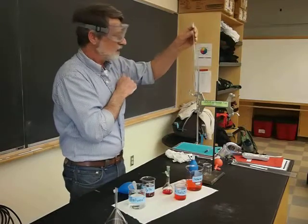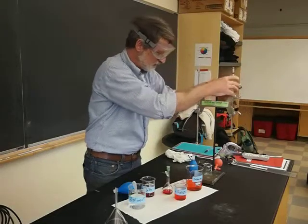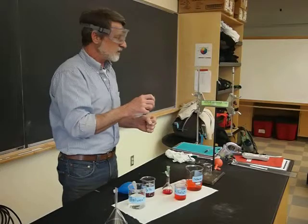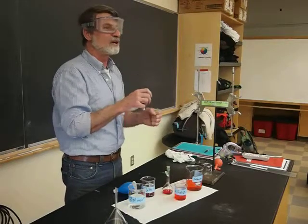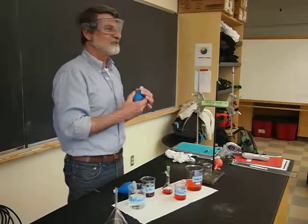Some of these pipettes have much smaller volume, so it can go very quickly. We're going to ask you to practice with water before you start practicing with the nitric acid.